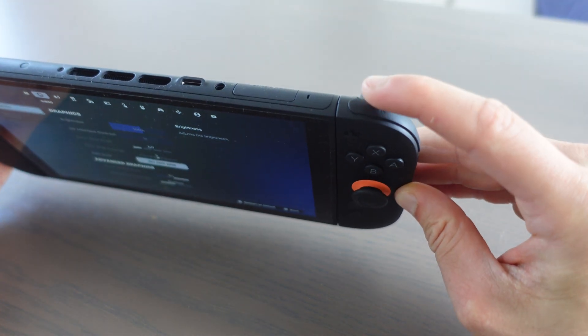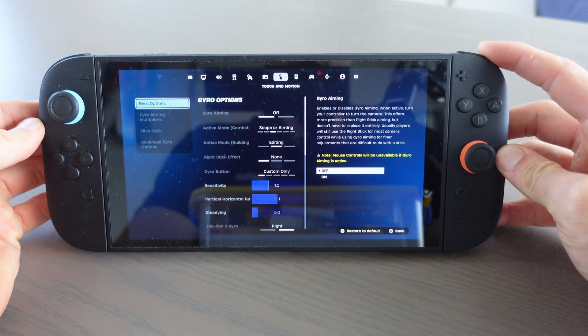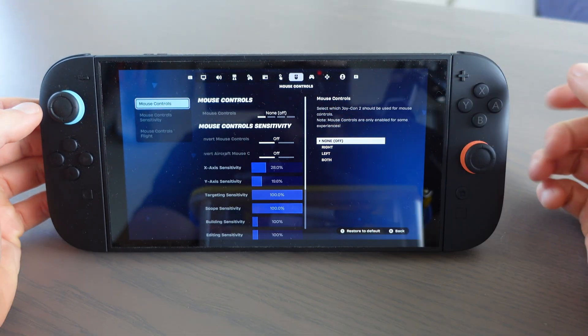Then with the right button — with the R button — we're going to scroll until we go to mouse controls.